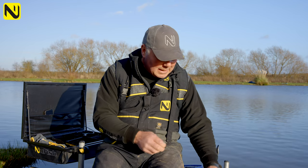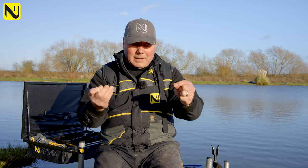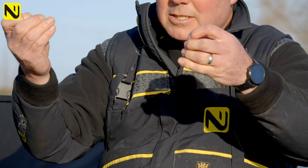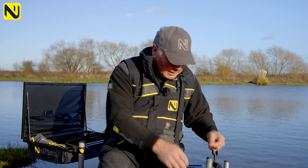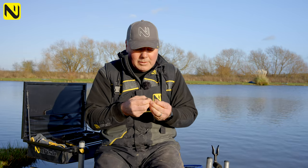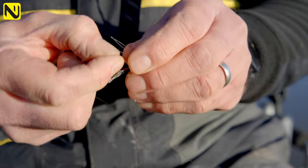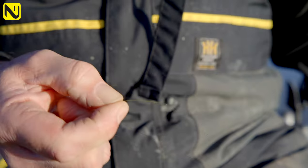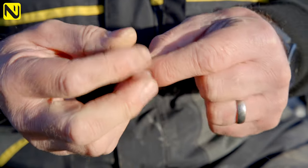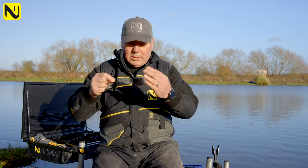First of all, I took my main line — this happens to be a six-pound main line — and I've threaded a snap link swivel onto that, let it run freely up the line. I'm just going to stop that off with a line stopper. I've got some nice little line stoppers here — probably should have worn my glasses — and just going to thread one of those on.